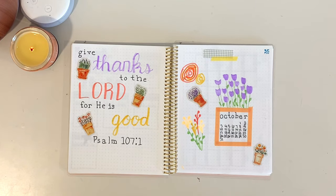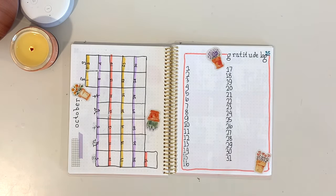Here's the final flip through. I'm really happy with how this one turned out and I really hope you'll like it as much as I do.